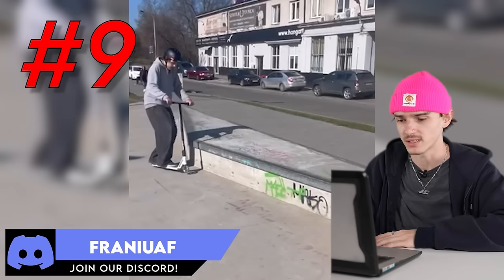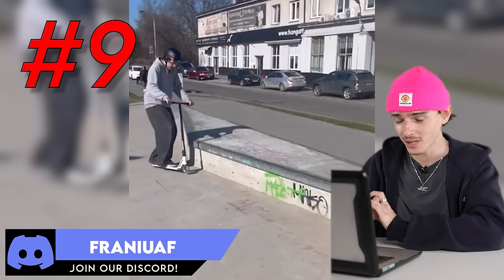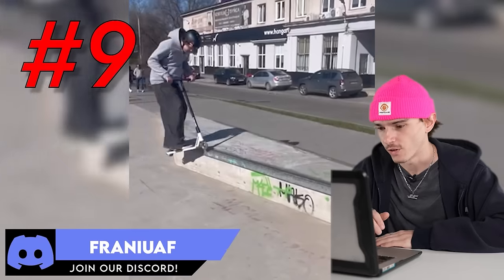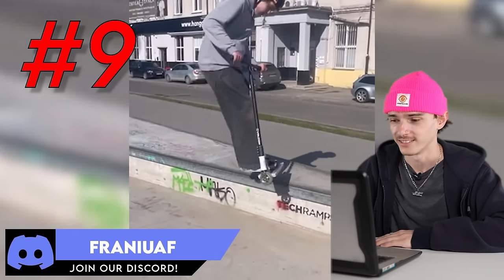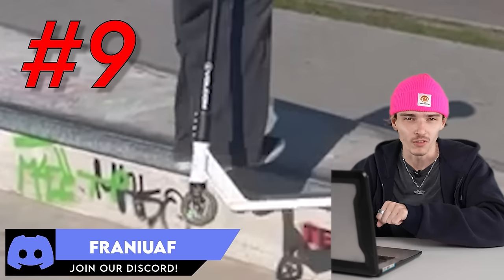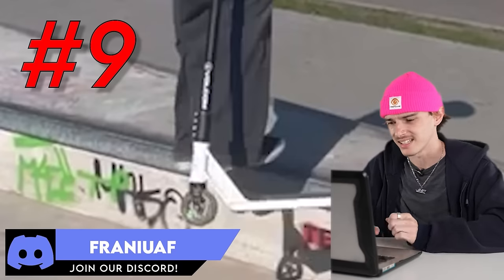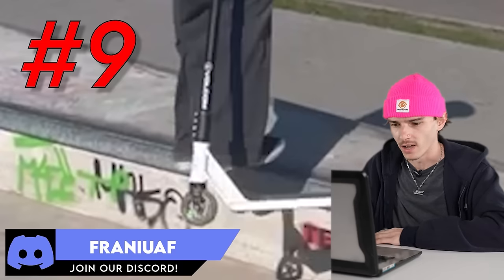Moving on, clip number nine. Almost done here. I don't know how to pronounce this young man's Discord name, but thank you for sending the clip. Front feeble, front 50 to heel. I'm a big fan of people who do multiple grinds, going from like a feeble to a 50 on a ledge or a rail — I think it's so sick. And he's got the steezy slow heel whip out. I like that.